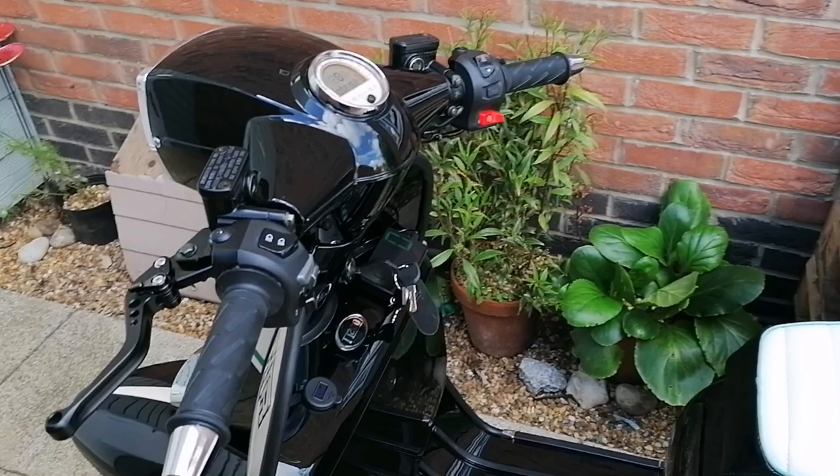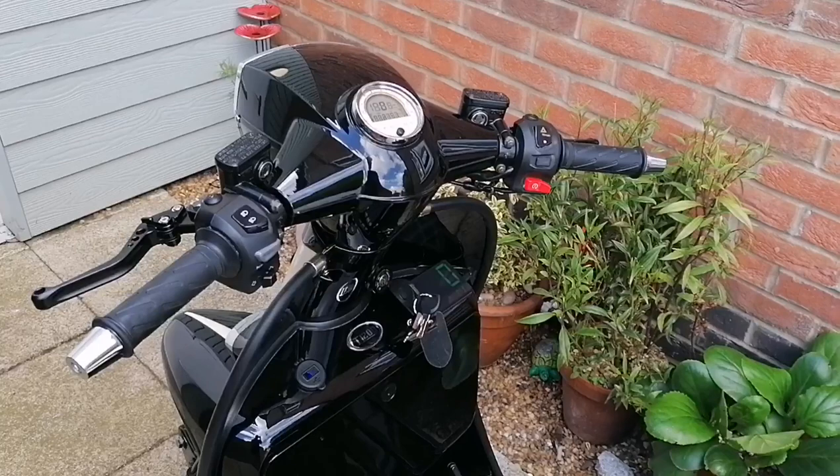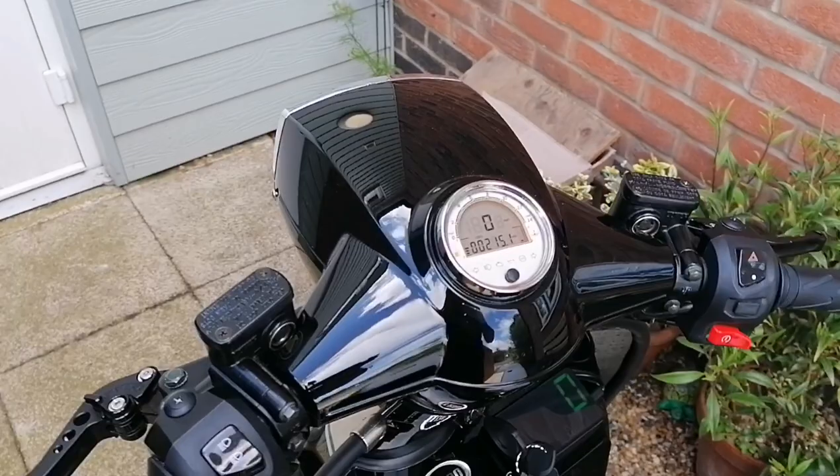So I had Lambrettas and a speedo was a luxury, but I expect a bit better on a bike like this. I don't want to get into a slanging match, but I don't understand why they couldn't ever get this thing working properly.